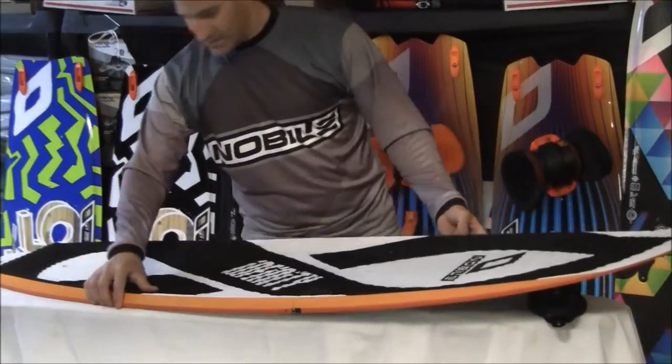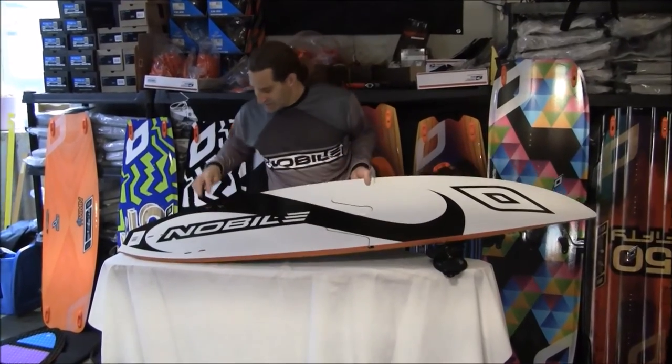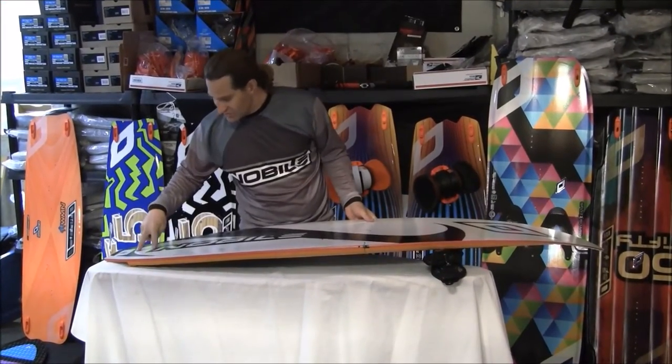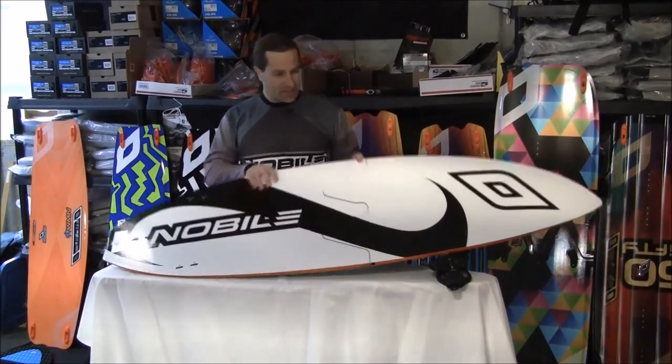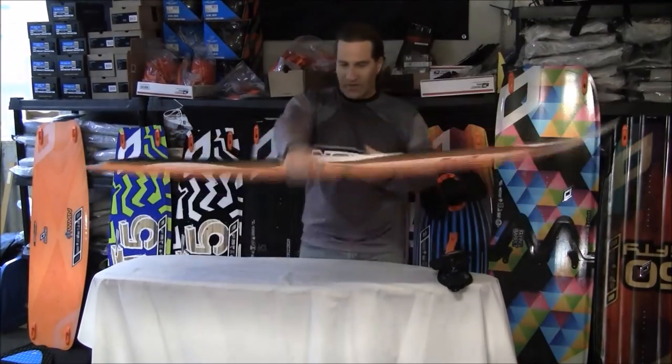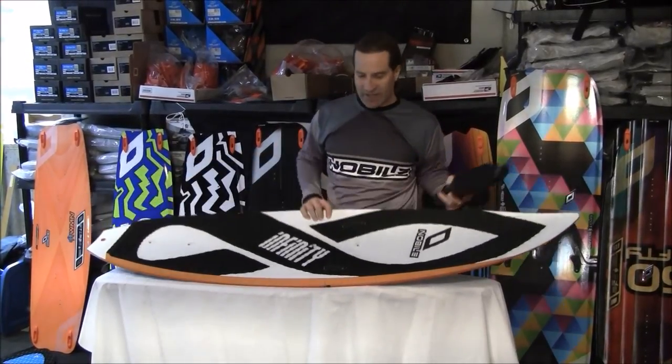This size board is the only one you're going to find that's going to fit in a plane. It has FCS fins so you can go with different fins if you want — they're FCS connections. Great, dynamite travel surfboard from Nobile at Adventure Kiteboarding.